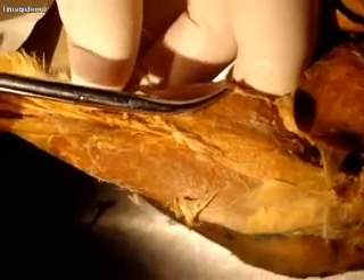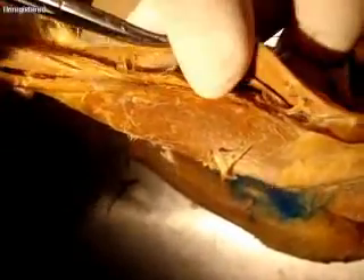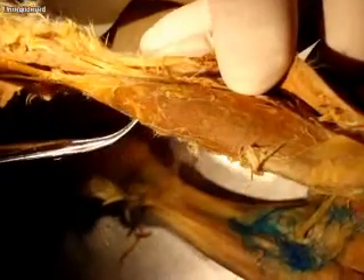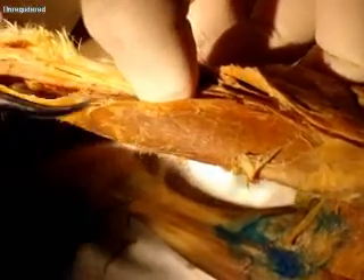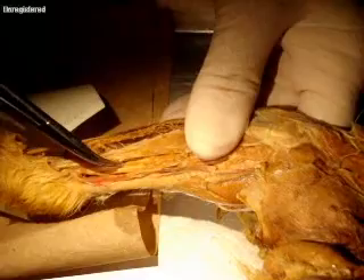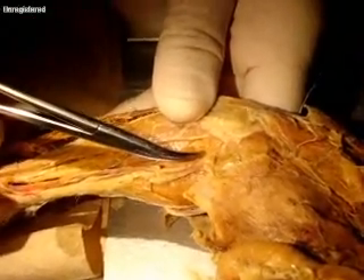Going all the way around one more time, starting at the lateral side: gastrocnemius, underneath that plantaris, next is the peroneus group on the side. On the top: tibialis anterior, underneath that extensor digitorum longus, coming around the tibia — flexor digitorum longus, and right behind that is tibialis posterior, then soleus, and then gastrocnemius.